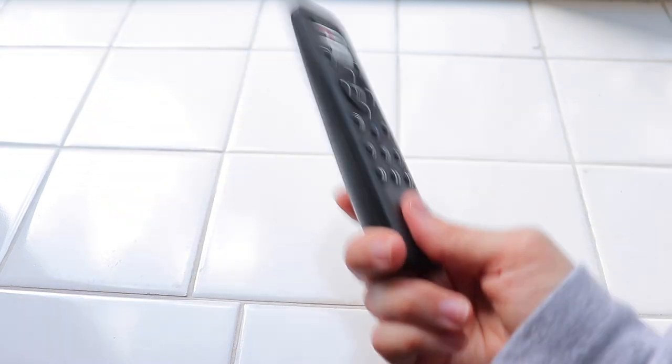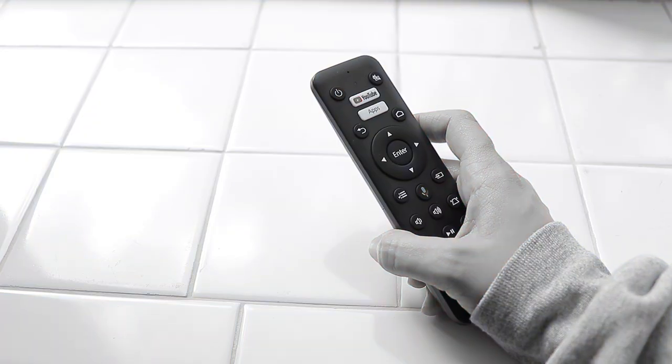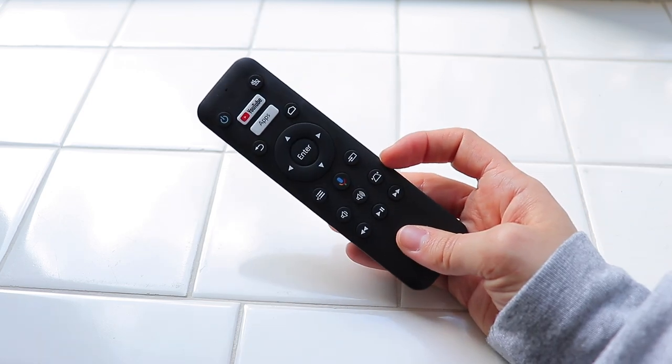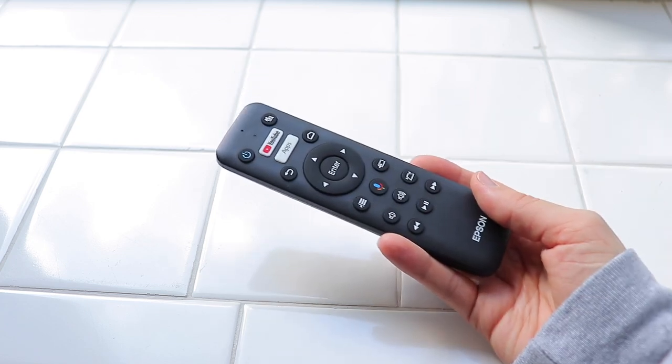I was so used to seeing remotes for TVs — TVs are usually hooked up to the wall — made me think that you have to point at the wall, which is so silly. My partner was like, why are you pointing the remote at the wall when there's nothing at the wall? But surprisingly it works — it works pointing at the wall. You don't need to point this at the projector, which is pretty weird slash cool.